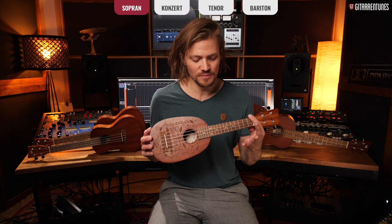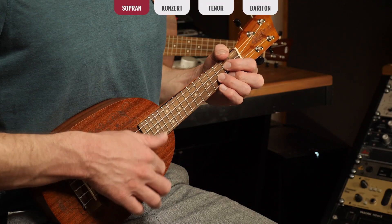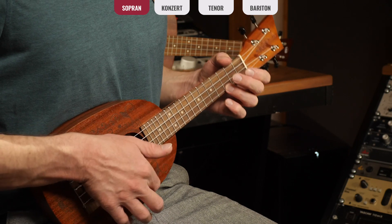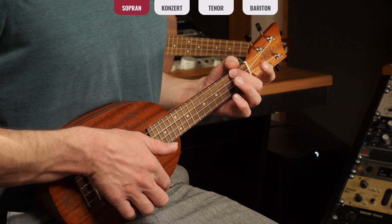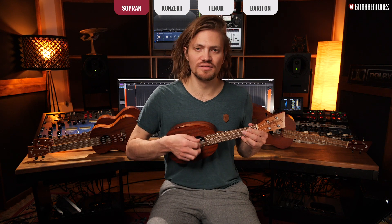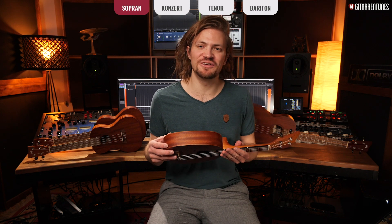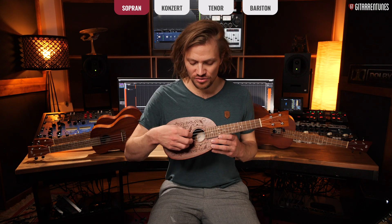This is the most well-known ukulele form. You can already hear it — that classic ukulele sound, that small Somewhere-Over-The-Rainbow sound, as I like to call it. This is a completely normal ukulele string tuning.